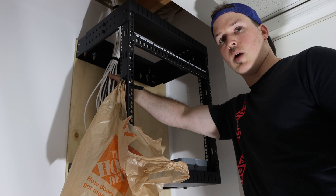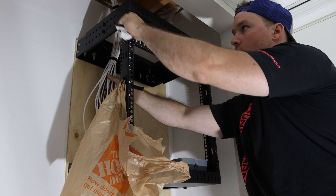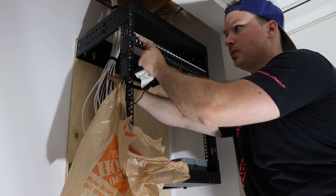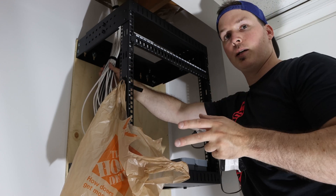Now we have all the cables into the rack. What we're gonna do now is terminate the cables and put them on a patch panel. On the top we're gonna have our PDU, then it's gonna go our UDM Pro, a patch panel, a switch, and then another patch panel. I'm gonna time-lapse this — hope you enjoy.